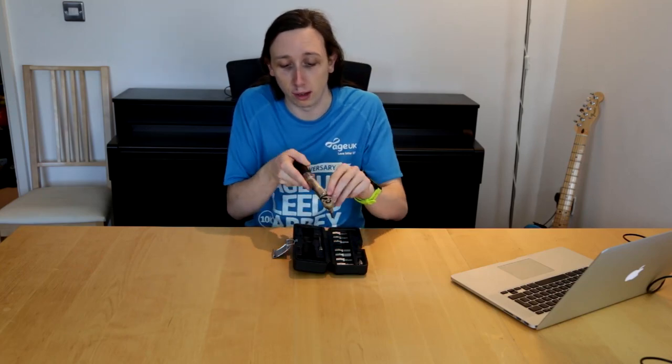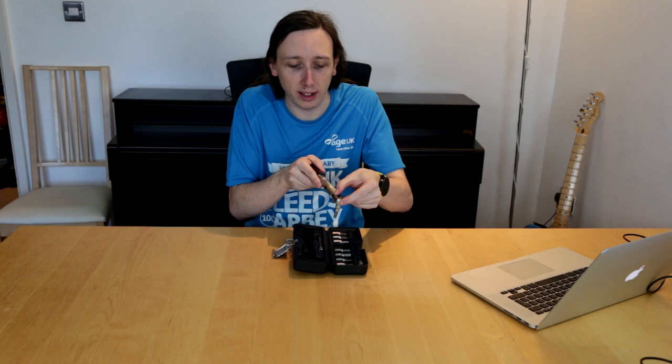You'll then set your torque to whatever is written on the bike — again we'll go into this when we look at the bike. You set the direction using this little lever here: you can turn it to one side if you're screwing anti-clockwise, turn it to the other side if you're going clockwise, and that's the basics of it.